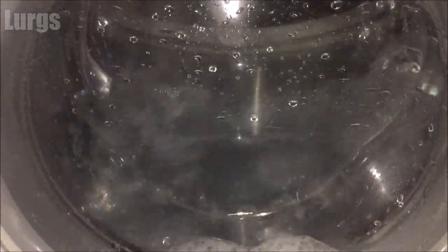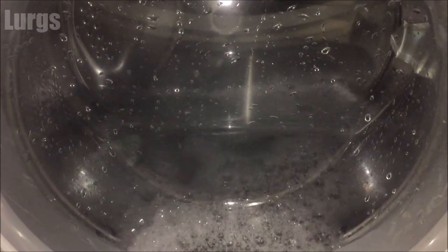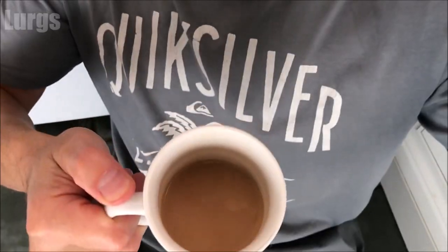Whilst I'm flushing this one out, there's a link above for how-to guides on all sorts of makes and models of washing machines — there's some really useful information in there. And of course, don't forget to put your partner's toothbrush back and hope they don't notice!